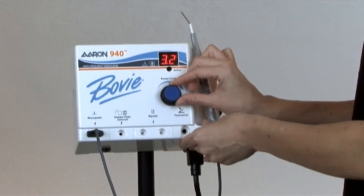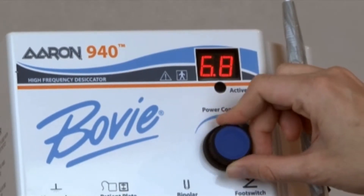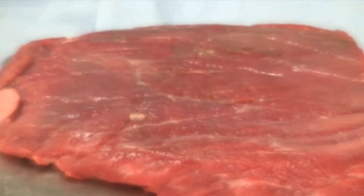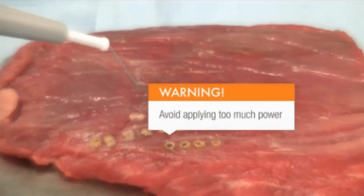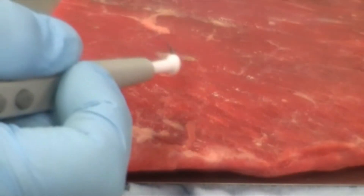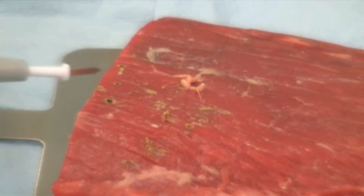It is important to always begin with a low power setting. When you need to increase the power output, rotate the power dial clockwise or push the up power button on the handpiece. The best way to get comfortable with the ARIN 940 is to practice with a raw, lean flank steak. This allows you to get comfortable with the various power settings and the different effects of each tip. Be sure to adjust the power conservatively at first. As you use the ARIN 940 desiccator for a particular procedure, you will become accustomed to the settings you need to use.